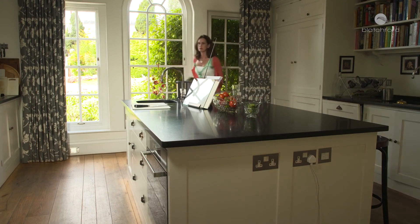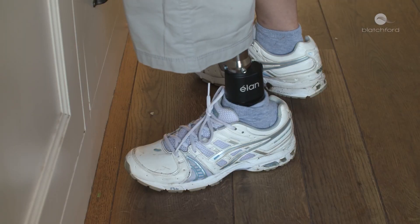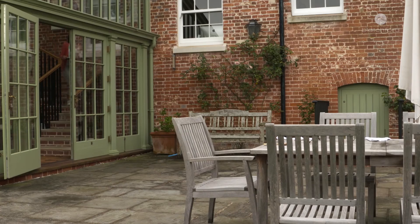When the Elan senses the user is stationary, the ankle increases resistance for greater standing stability, while maintaining the self-alignment that allows for more natural posture and even body weight distribution across both limbs. This high resistance doesn't actually lock the ankle — it does allow the person to move gently forwards and backwards using the viscoelastic nature of the ankle.